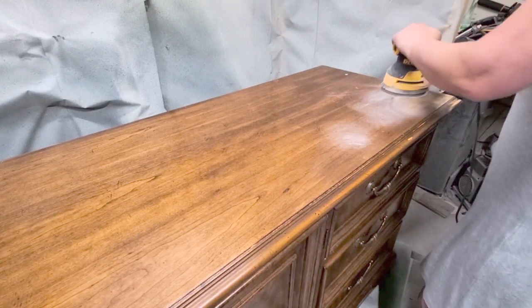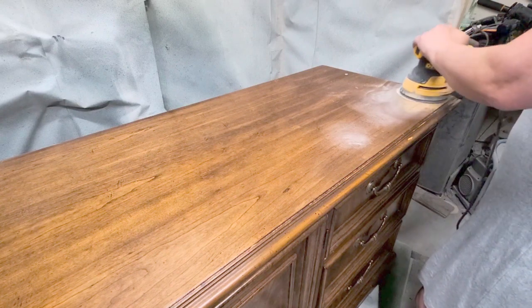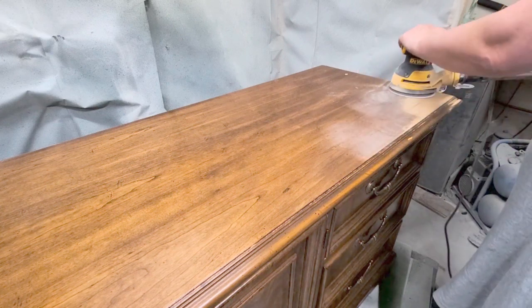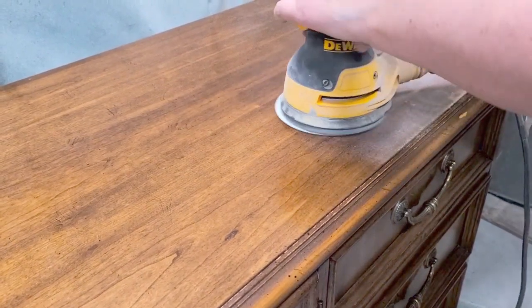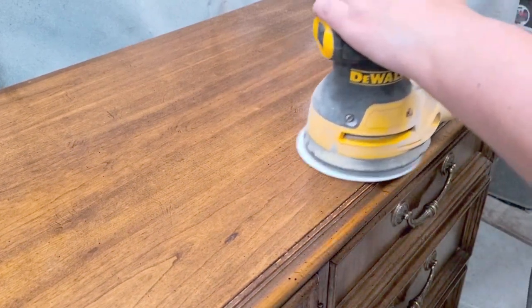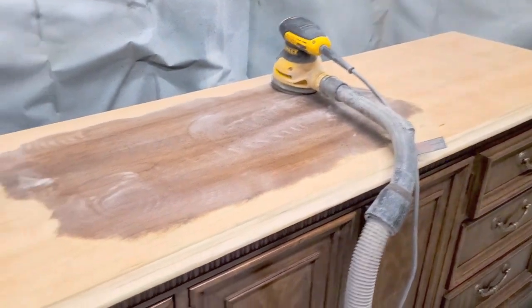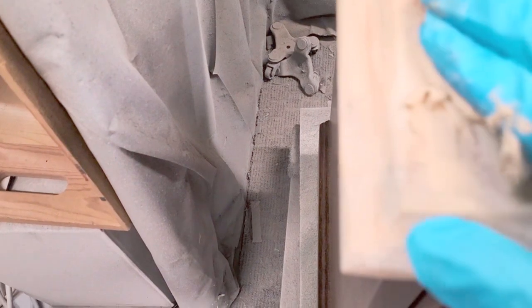I knew that the wood on the top was solid in parts and I really wanted to sand the top to have raw wood. But as I was sanding I did notice that there is a wood veneer on top of more wood, and then in the middle it was MDF, which I found very odd. I had started with a 60 grit sanding disc, and as you can see here you can see the different wood grains and the different layers.